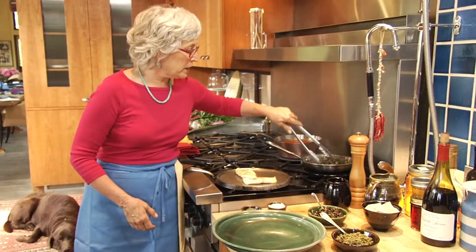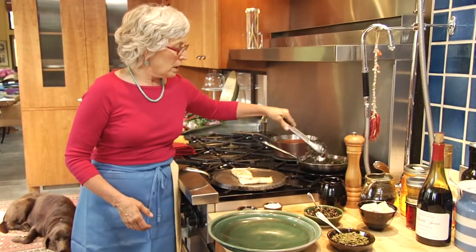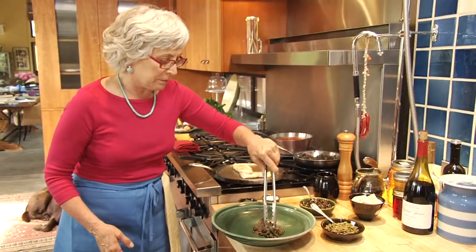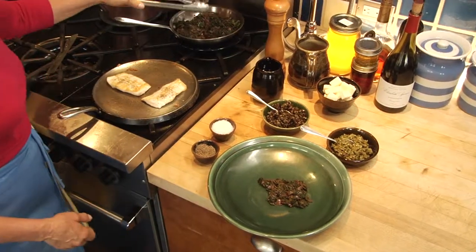I'm going to take a little bit of my greens and do a nice little nest of greens in the middle of the plate, big enough to put my fish on.